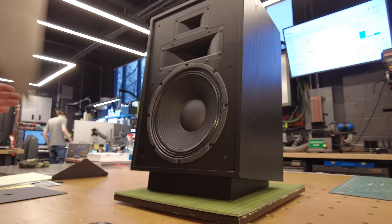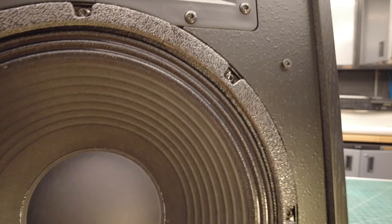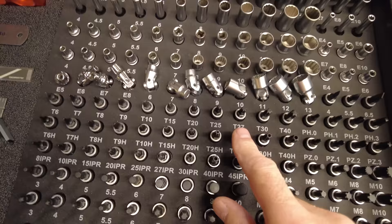It looks like we've got a Torx fastener — let's go find that in the toolbox. I'm really bad at guessing sizes, so I don't even know why I do this. I'm going to grab three just in case.